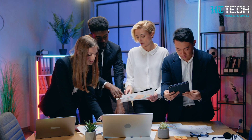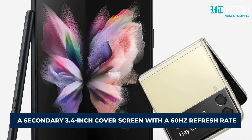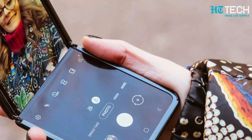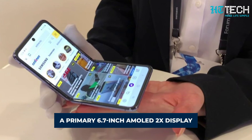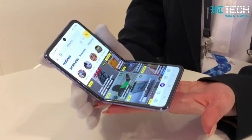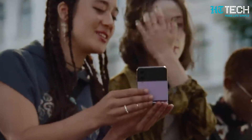According to reports from Sammobile, the Z Flip 5 is expected to sport a secondary 3.4-inch cover screen with a 60Hz refresh rate, perfect for quick glances and notifications. The primary screen is a 6.7-inch AMOLED 2X display, boasting a buttery smooth 120Hz refresh rate, offering a vibrant and immersive viewing experience.